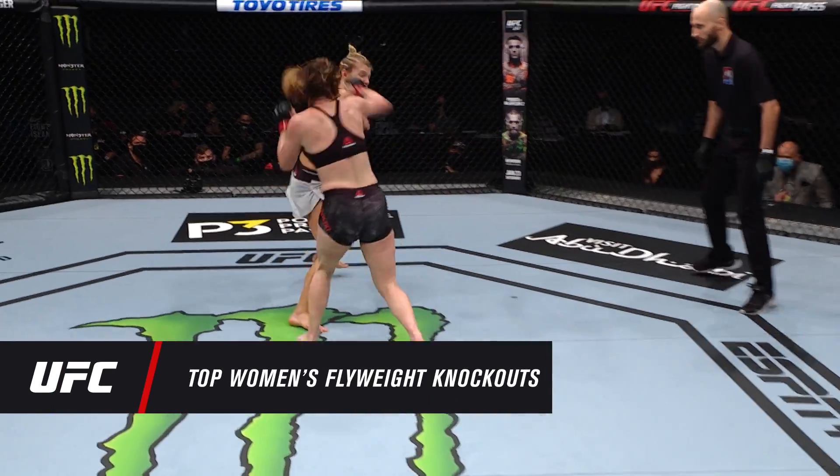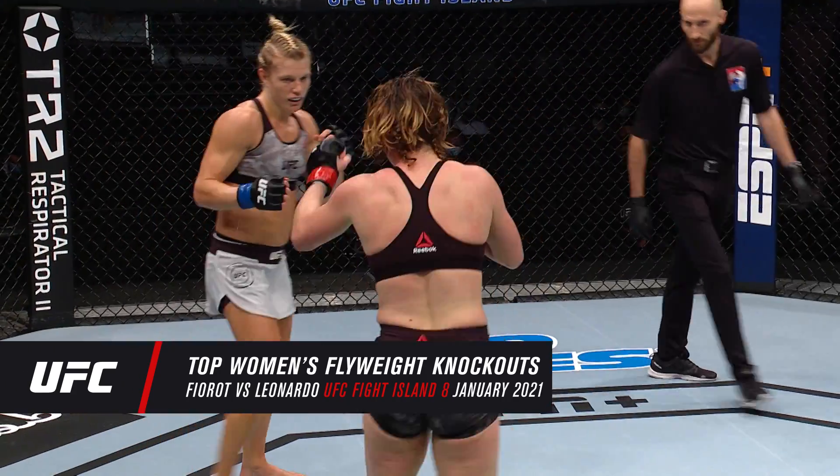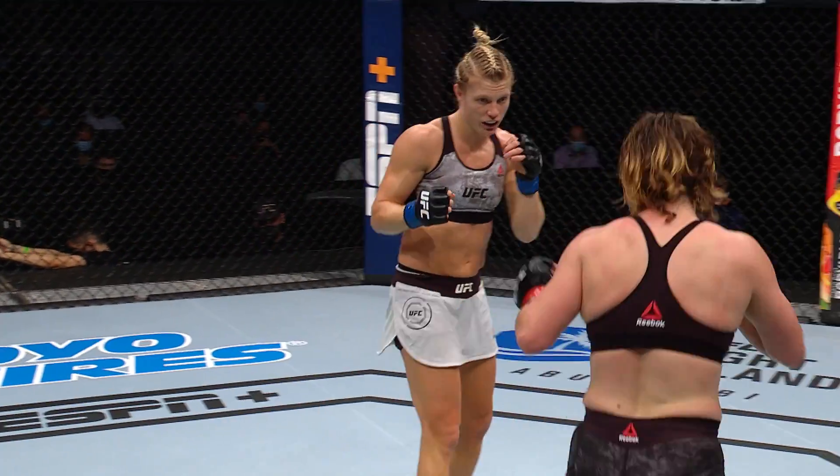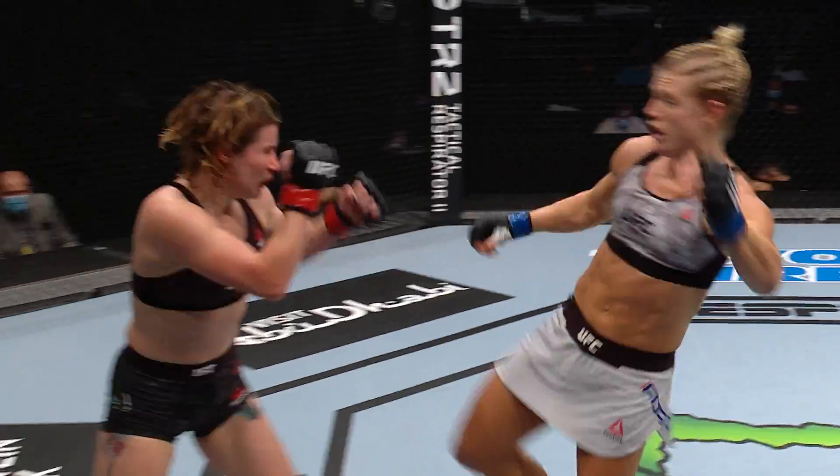Get her another Ruby for the belt. Hard left hand there. There's that check right hook — that's a beautiful check right hook. She just really steps out of range and sits on that right hand. Nick Rockhold used to throw a really good check right hook from the southpaw position.